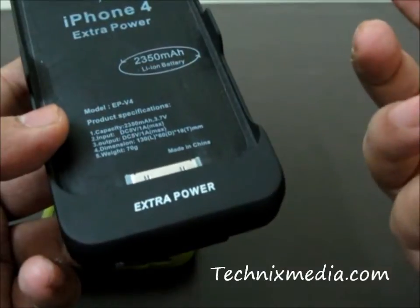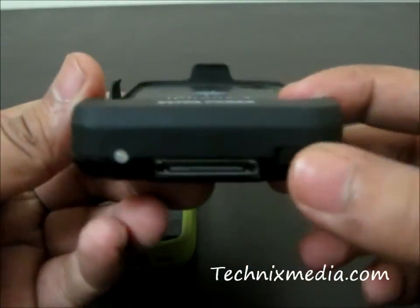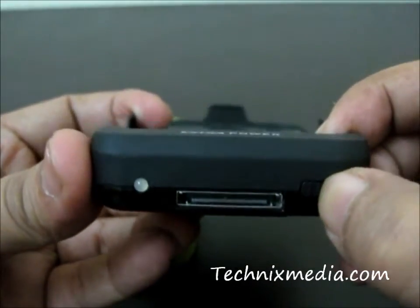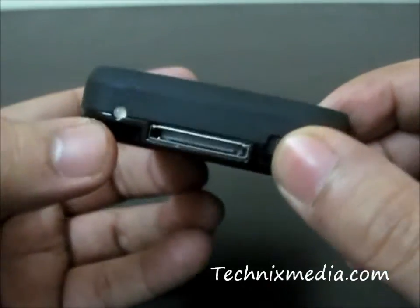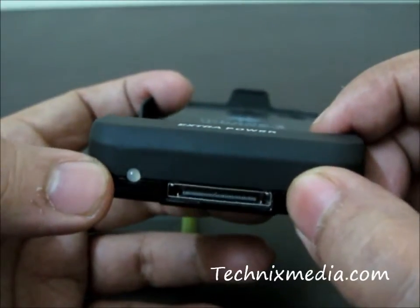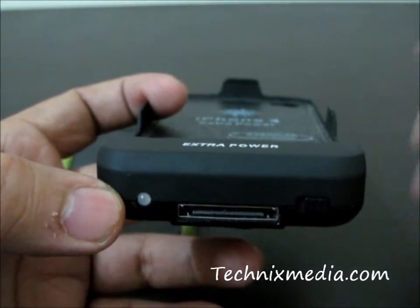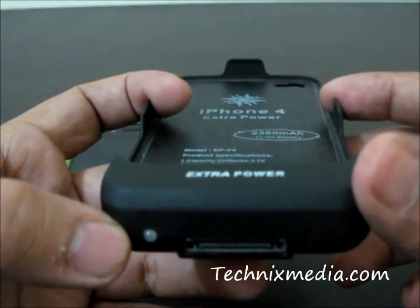Just like you charge your iPhone, it has a power on/off button at the bottom with which you can turn it on by moving this button to this particular position. It has an indicator as well — when you are charging this particular battery pack you will get a red indicator in charging mode, and when it is completely charged it will turn green, so you will know the battery pack is fully charged.